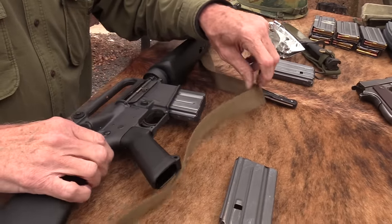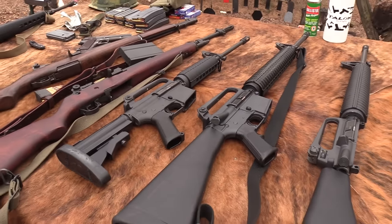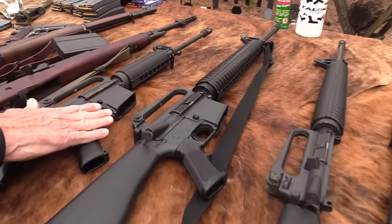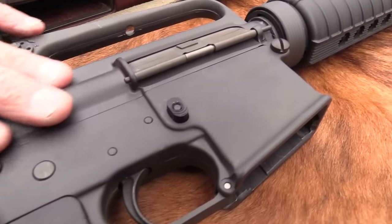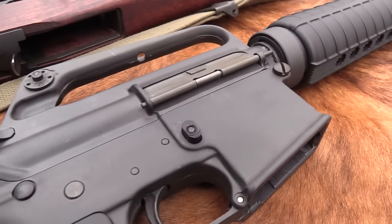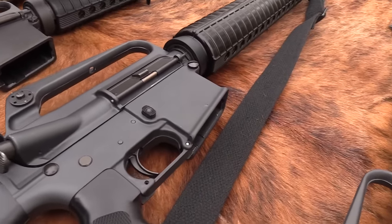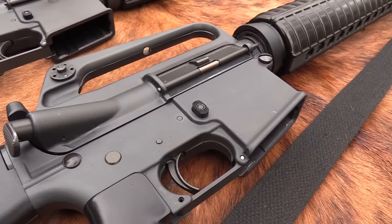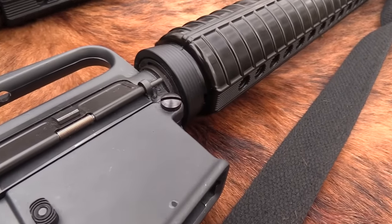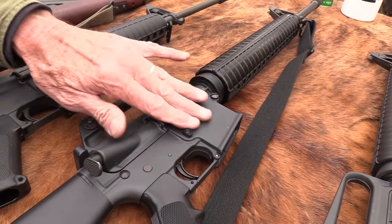Going back to the early XM16E1s — those models looked more like this civilian lower: flat-sided, slab sides, no fencing around the mag release, no quick-release button, no spring-loaded detent. Even my A2, which I bought in '83 or '84, is transitional — it still has a screw rather than a captured pin. They were using those old slab-side lowers almost all the way until the 1980s.